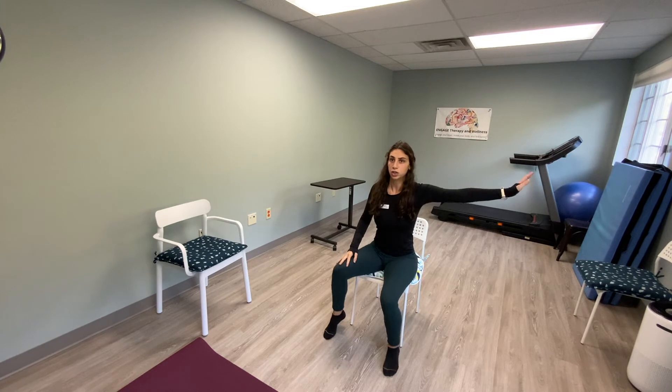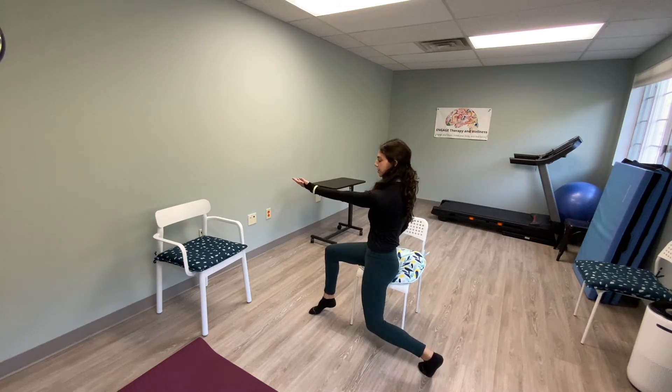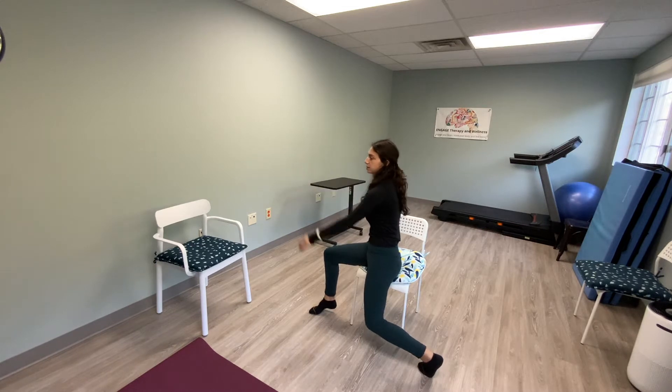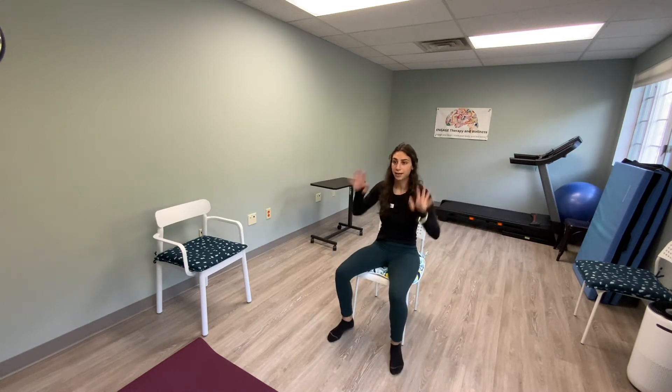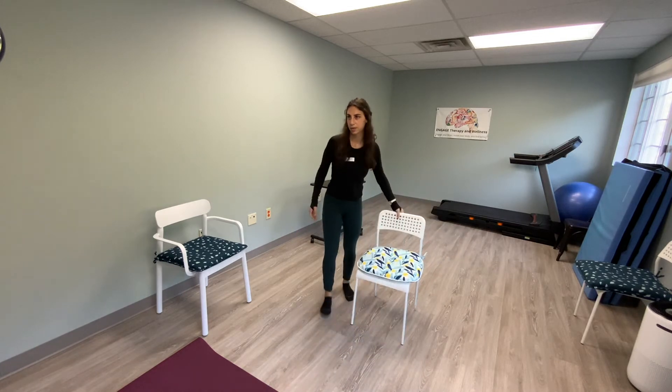Stomp it in, big finish. Big reach, swoop it down, palms up and flick — one, two, three, four, five, six, seven, eight, nine, ten. Stomp it in. Big finish. Stand up tall.